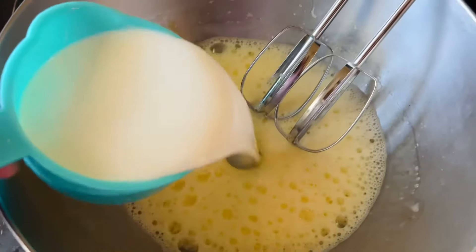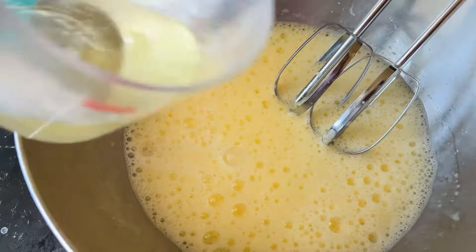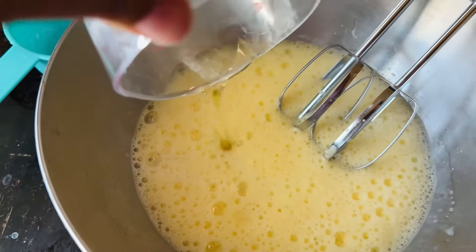Now we're going to add one cup of milk followed by one quarter cup of vegetable oil. Then I'm going to give that another mix for another 20 seconds.